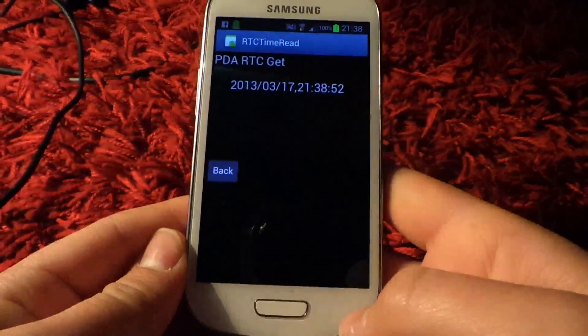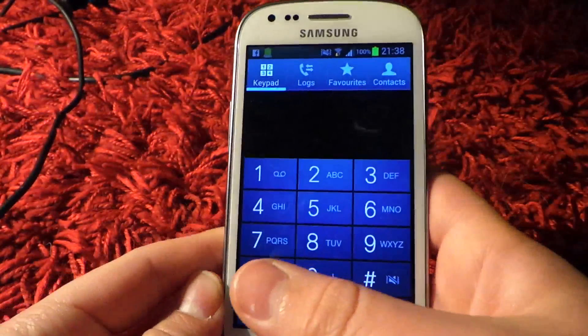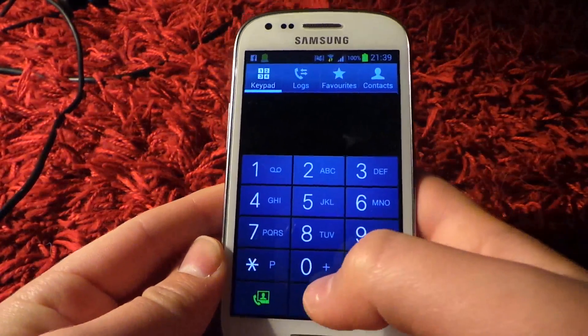So you can either press back by pressing the touch menu or back. Now the second example is the LCD test menu.